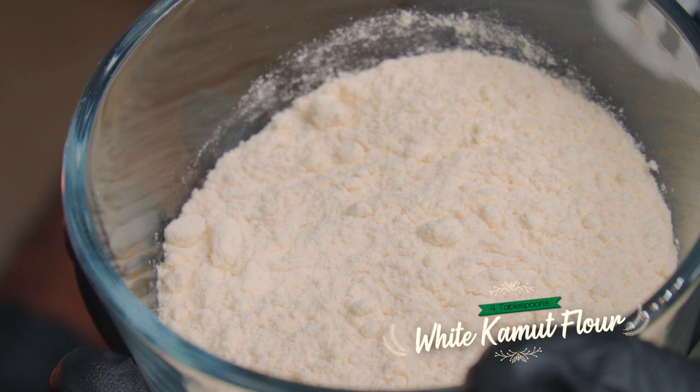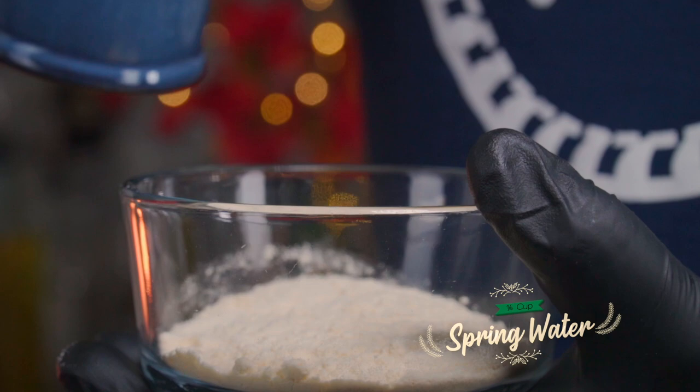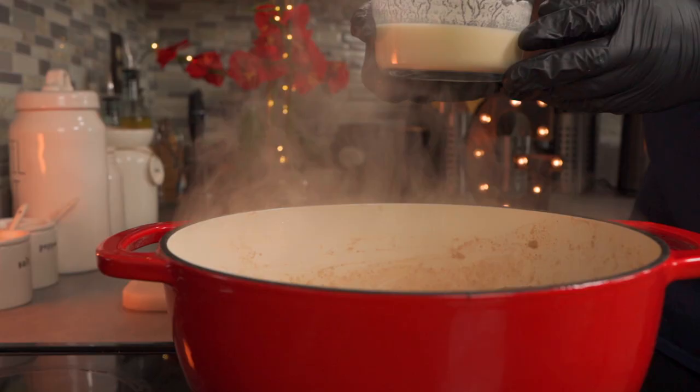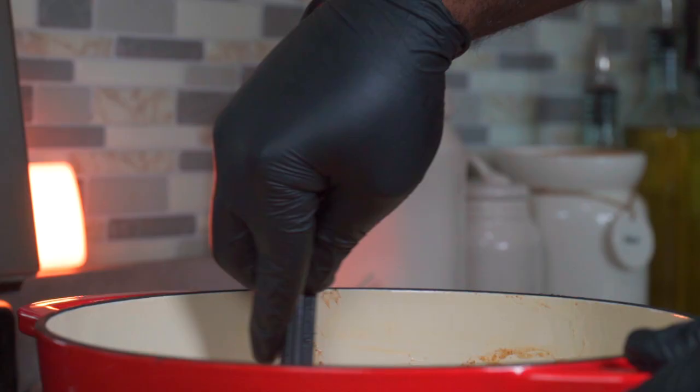I'm using white kamut flour. Add a quarter cup of water to about four tablespoons of white kamut flour. Use a whisk to mix it thoroughly. Once it's properly mixed, add it to your pie filling. Yes, I know I have lumps but it's okay — it dissolved in the end. Stir regularly and cook for about eight to ten minutes on medium-high heat or until your sauce is thickened up.